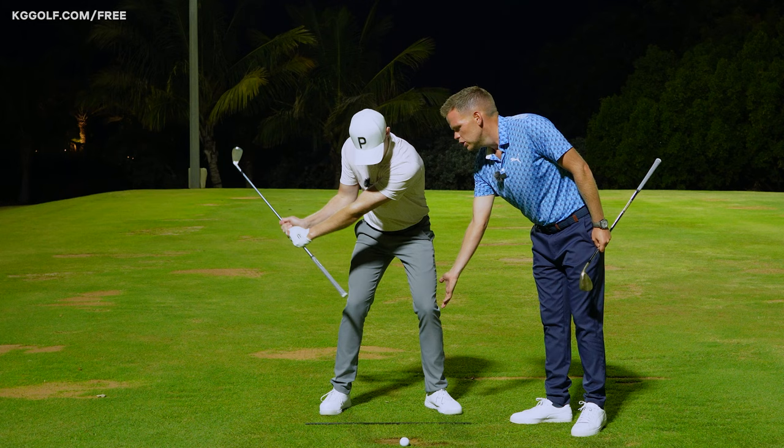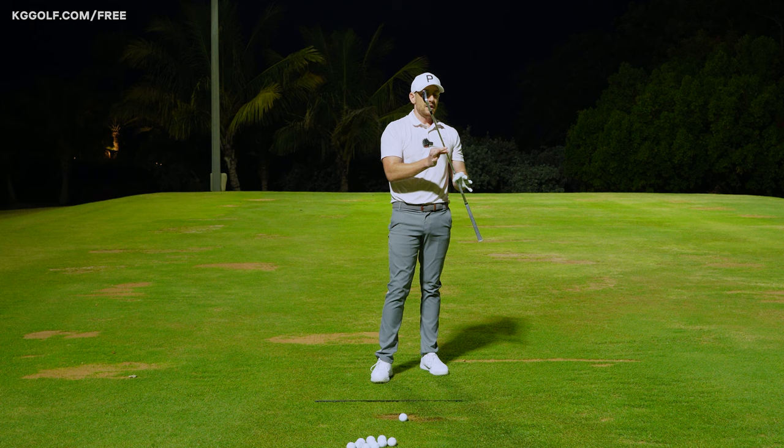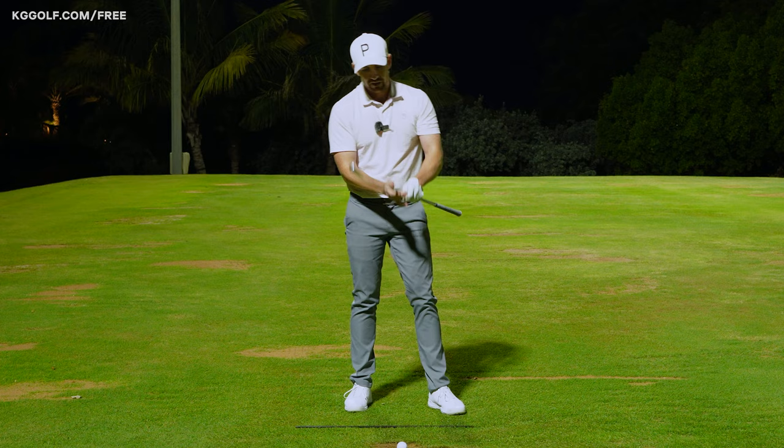Contrary to that, if you do the drill again with the butt end leading a little earlier, we now start to see this delay of the club head trailing the hands a fraction more, and therefore it's much easier to keep that club face square at impact.